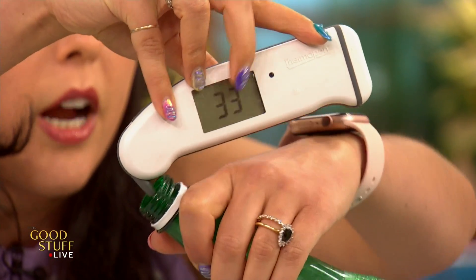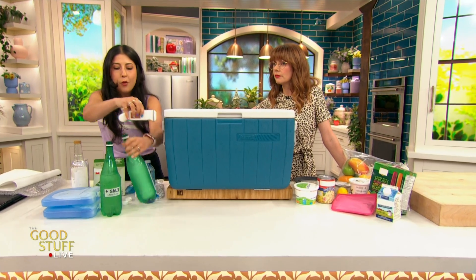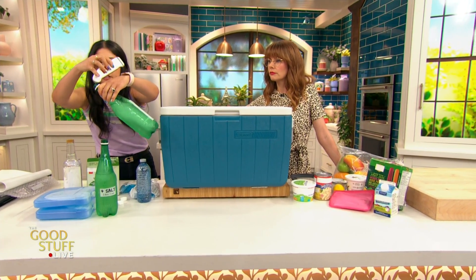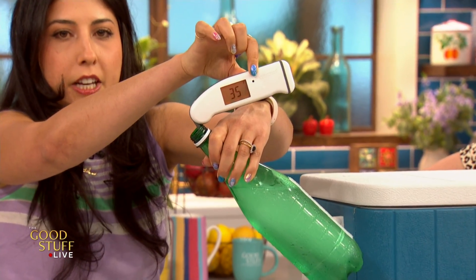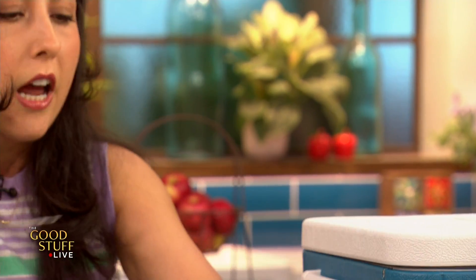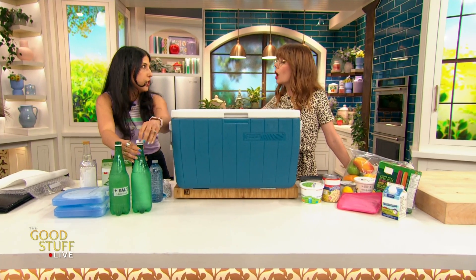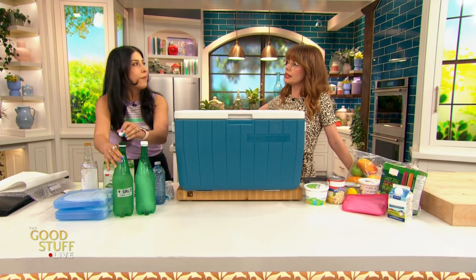The salty ice can even get to sub-zero. Right now we're hovering at zero, but look how much it's melted compared to the non-salty water — it's warmer. So the salt will even help it get to sub-zero, making it extra, extra cold. That's also the trick we used when we made ice cream using science on the show — it was a really good day.